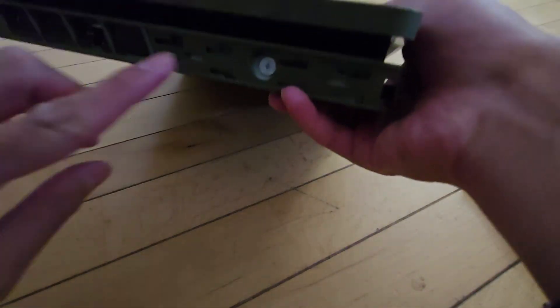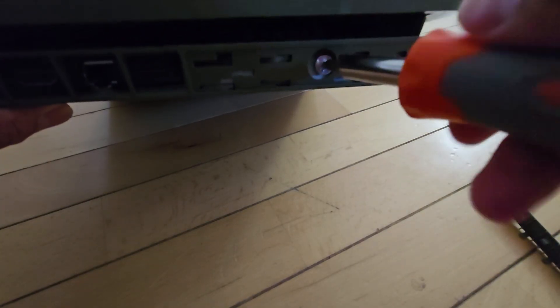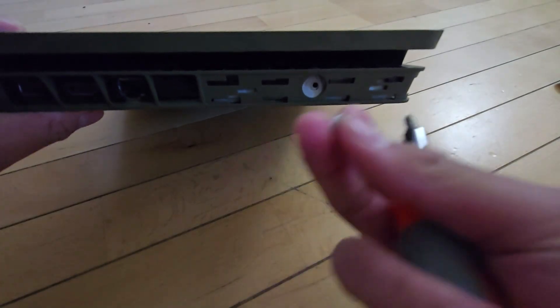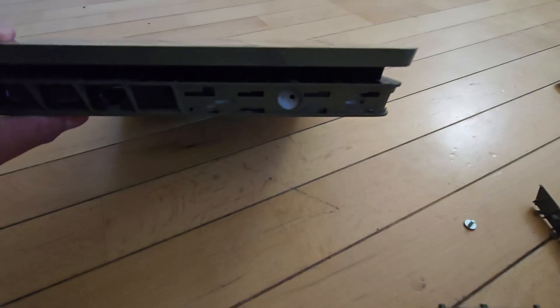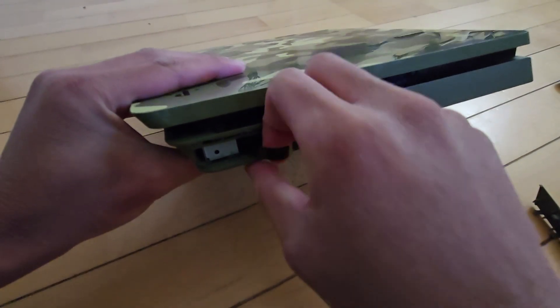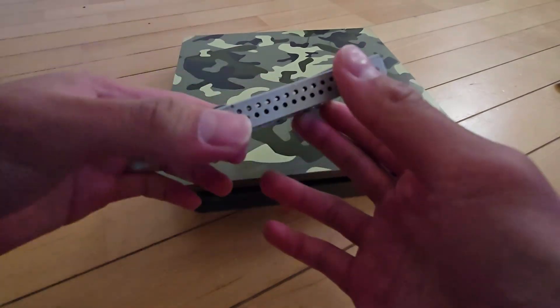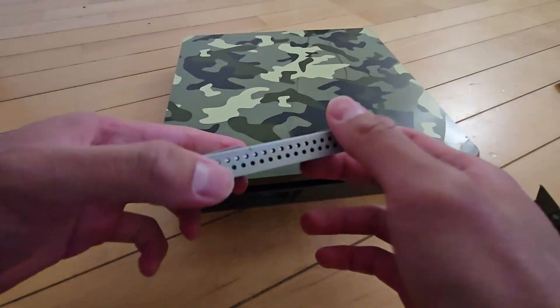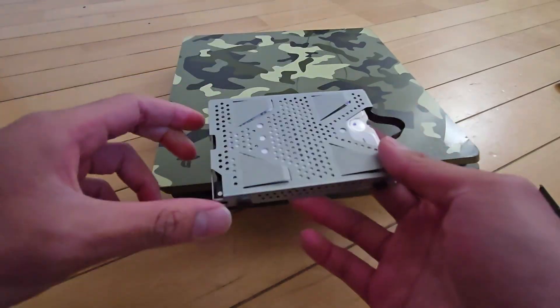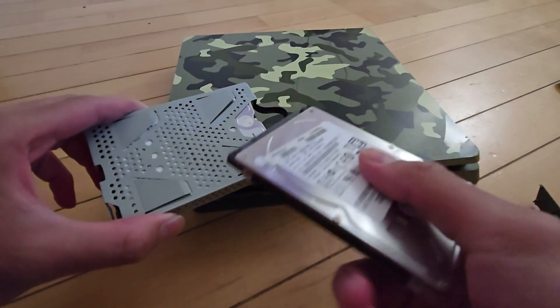Now you do have to open this screw right here, as this holds the hard drive. Make sure you don't lose that. And here's the hard drive — simply just pull it up. There you go. Here is the hard drive — it's that simple. Now I will just open this hard drive, tighten all the screws, and put it back into the console and see if it works. And if it doesn't work, on to the next step where I do have to replace this hard drive with a brand new one.